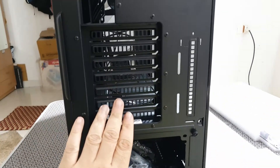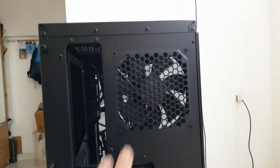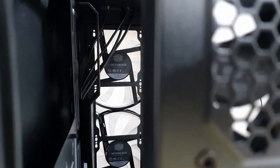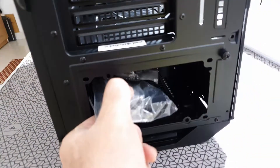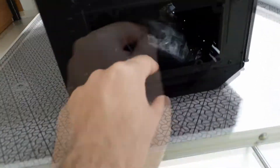At the back you have thumb screws which can be easily removed and the back plates come off easily. You have seven expansion slots at the back and a tiny 120mm rear fan that really looks small on this case. There is a power shroud inside the cabinet that can be removed with a single thumb screw at the back, and when you buy the case all the accessories come installed inside the power shroud.